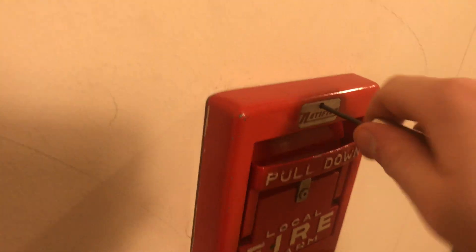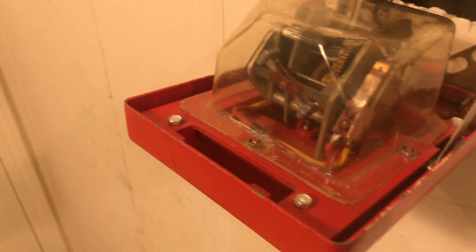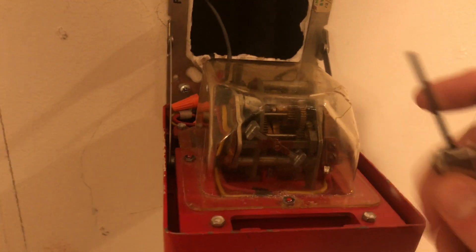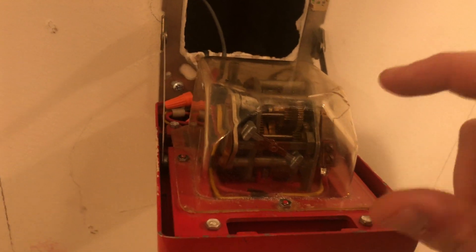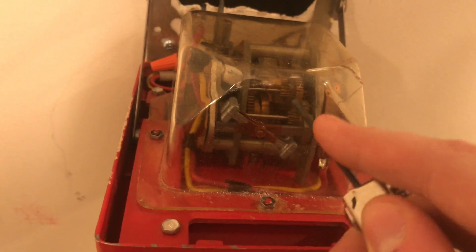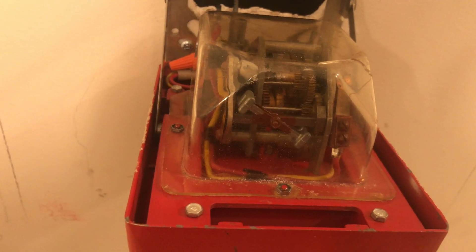Opening it up again, it comes down on little support struts. This is the switch that controls the actual coding of the pull station. This little T-bar thing going across is the governor — it lets only one tooth at a time rock back and forth so the whole spring doesn't just uncoil really fast. And there you can see that copper-looking coil — that is the coil spring — you can see it kind of moving as it winds up.